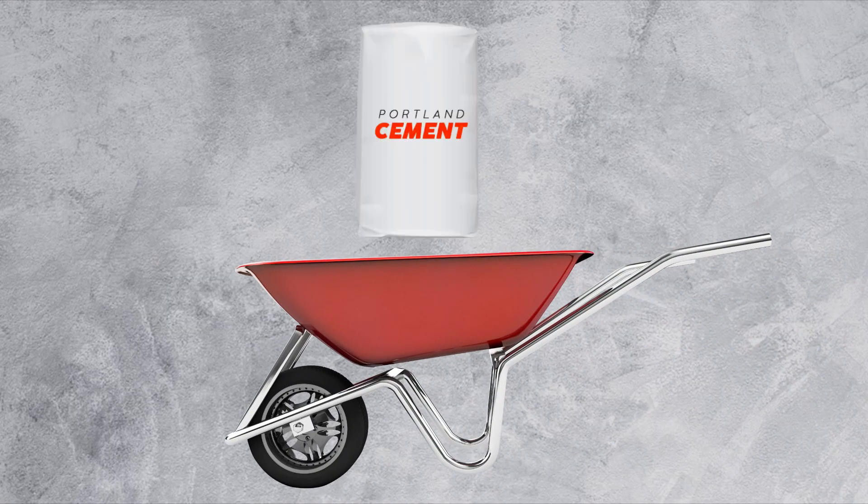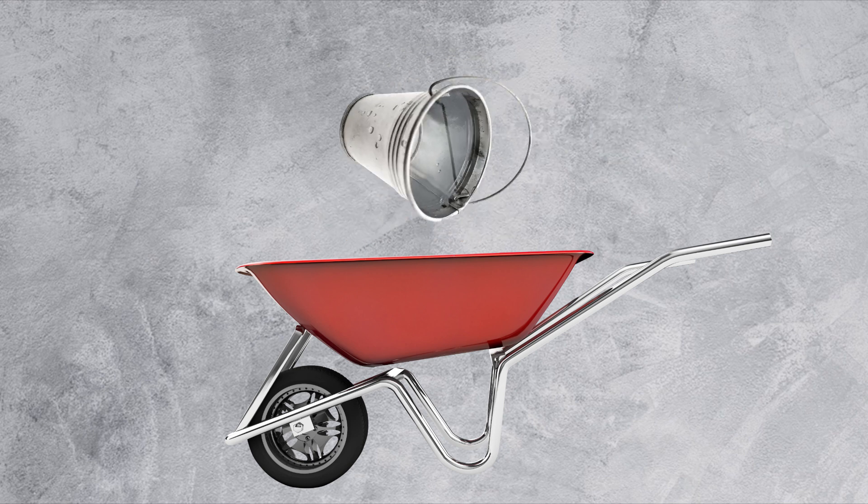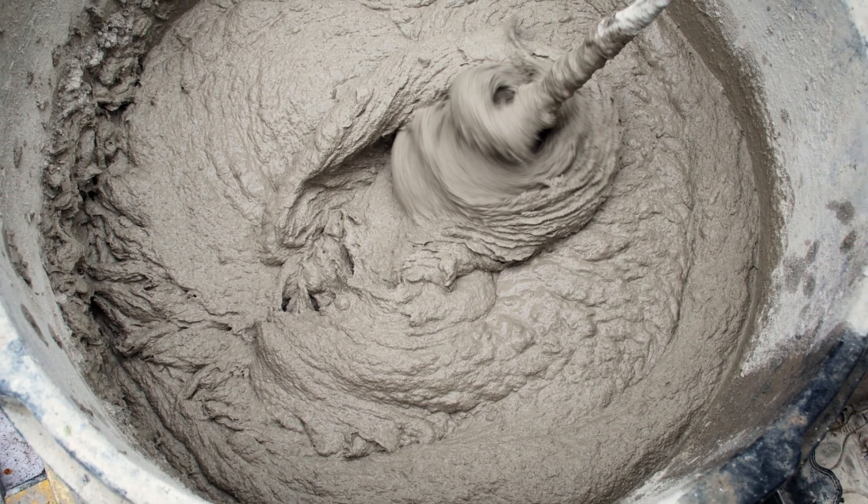As for creating your concrete, combine the dry ingredients first, then carefully add the water into the mixing area. Mix until the desired workability is attained.